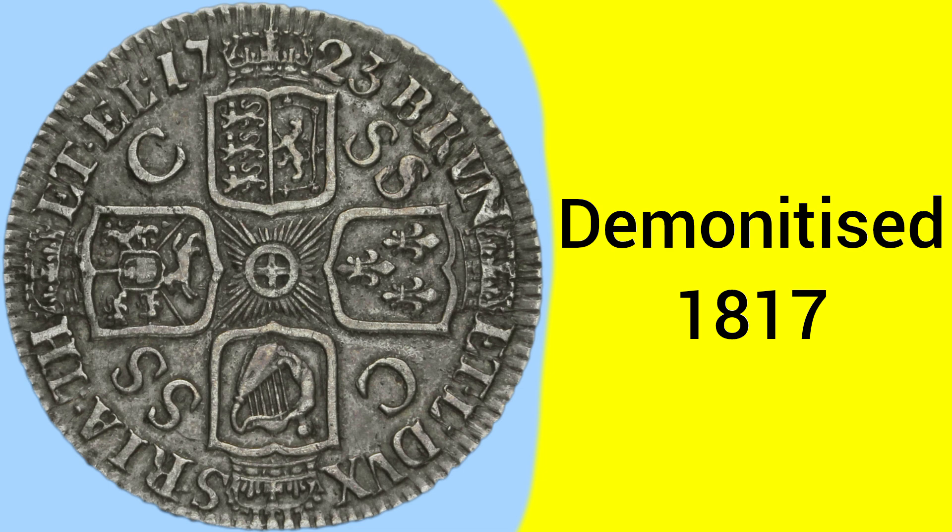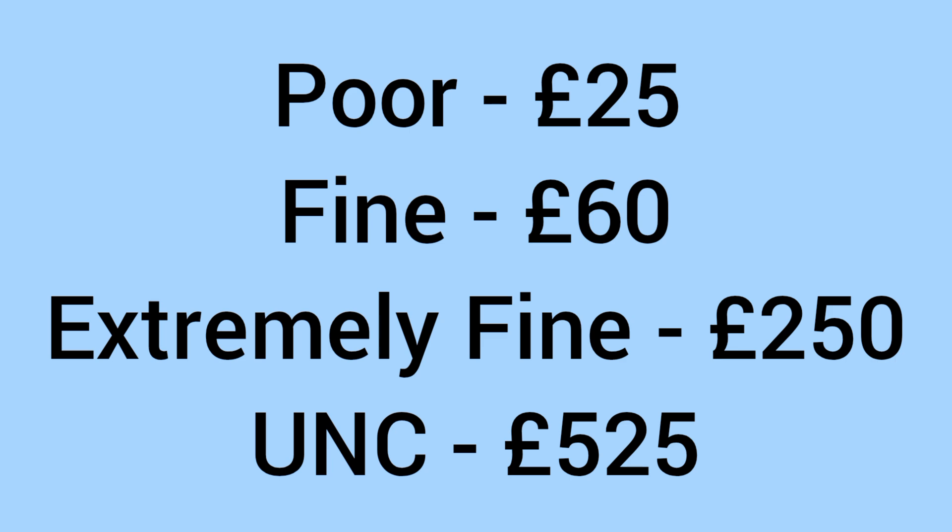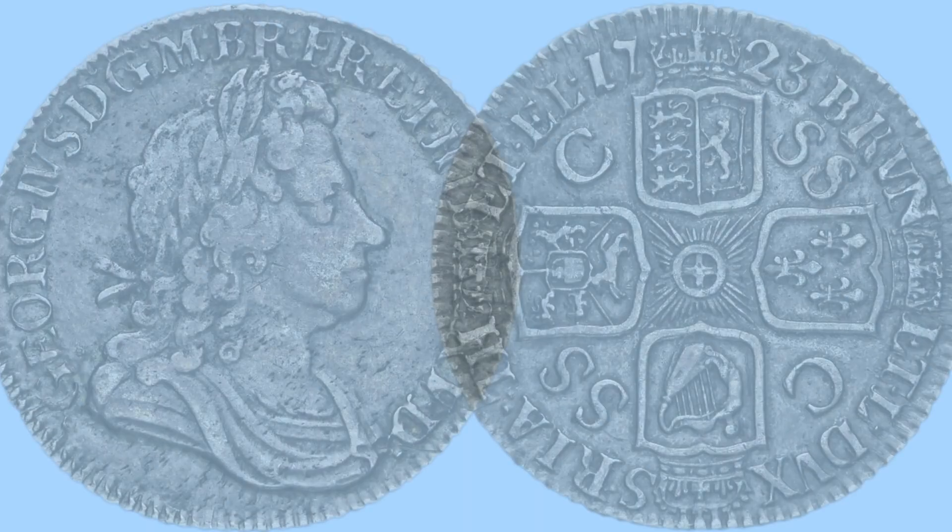The coin was demonetised in 1817 during the Great Recoinage, when shillings were downsized and standardised. Moving on to the value of the coin today for a collector looking to buy one: in a poor grade it sells for around £25, in fine condition around £60, £250 in extremely fine, and then uncirculated grade, £525.